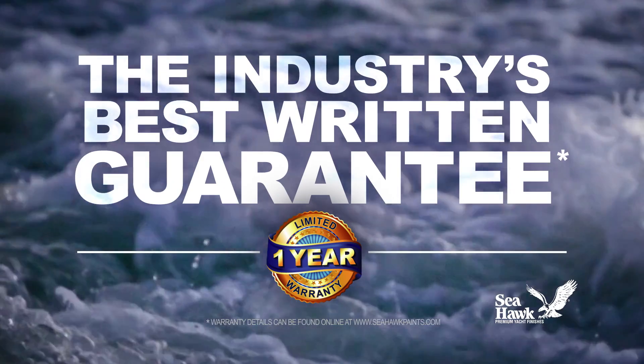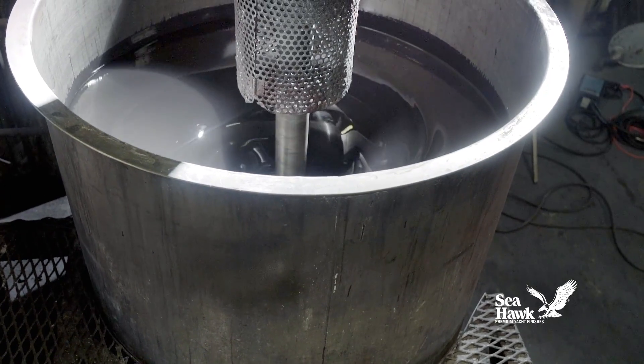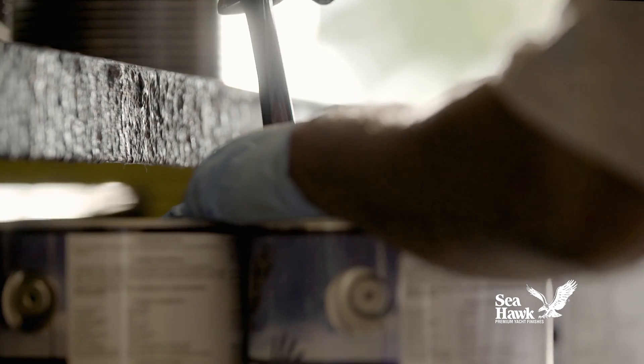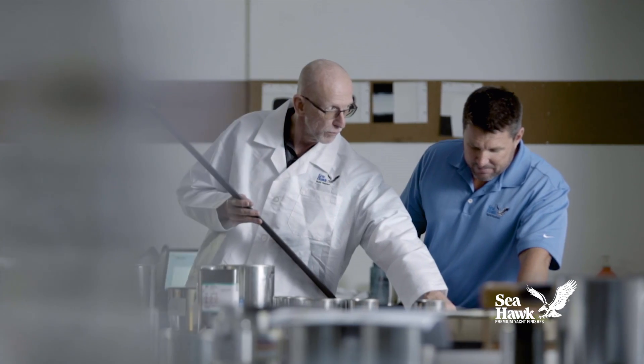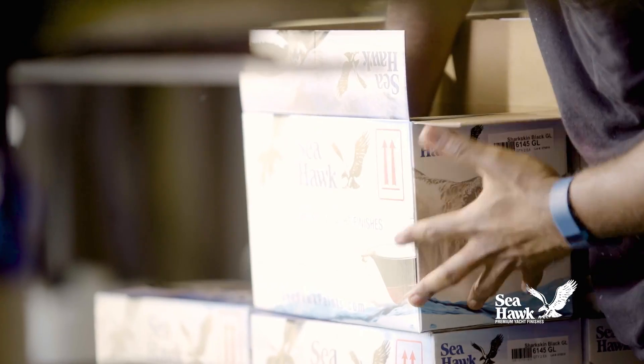SmartSolution comes backed by the industry's best written guarantee. It is handcrafted in small production batches from premium quality raw materials and is 100% quality inspected to ensure uniform performance and color consistency from batch to batch.